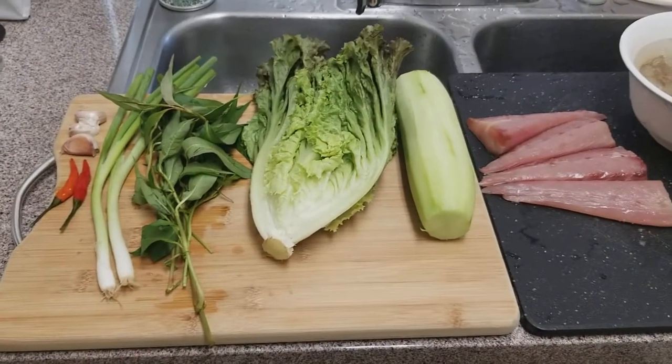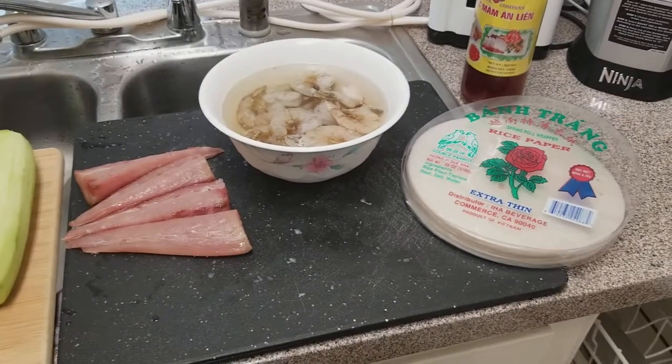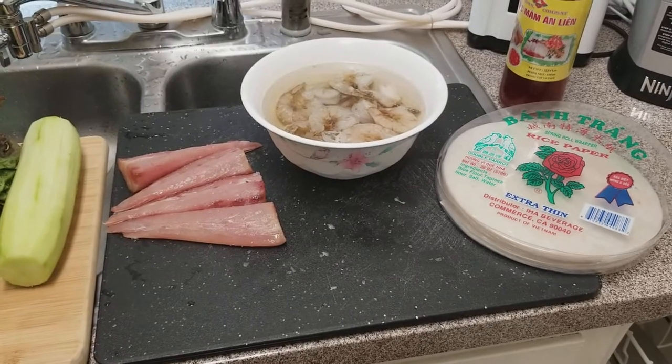Alright you guys, a couple of my friends and family wanted to see what I'm eating. They enjoy having food at the house so they said you might as well record it. So here I am.